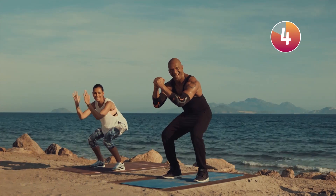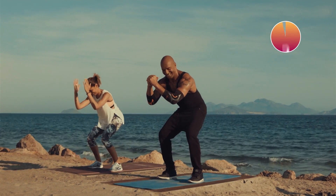Ich weiß, es tut weh, aber es tut gut! Three, two, one, stop!